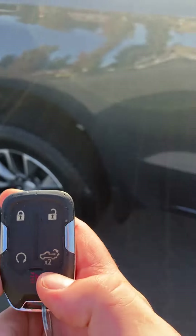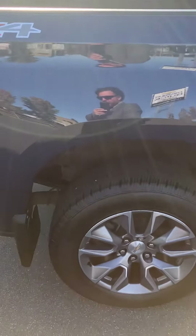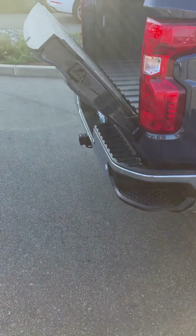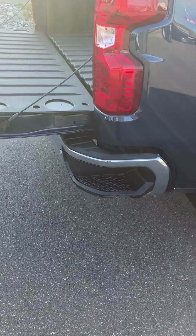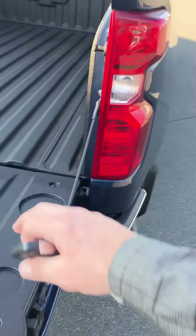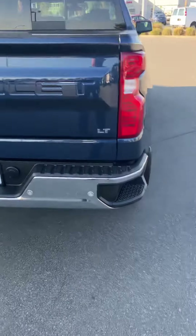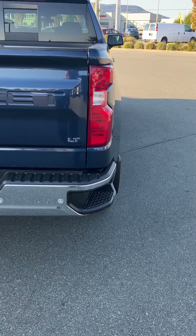What we call the easy down tailgate — I come around the back, just double click on this, and down she goes. This one's got the steps in the side and the full bed liner. It does have a little blemish here on the end, which we are going to get our paint and dent guy to do his best to make perfect.